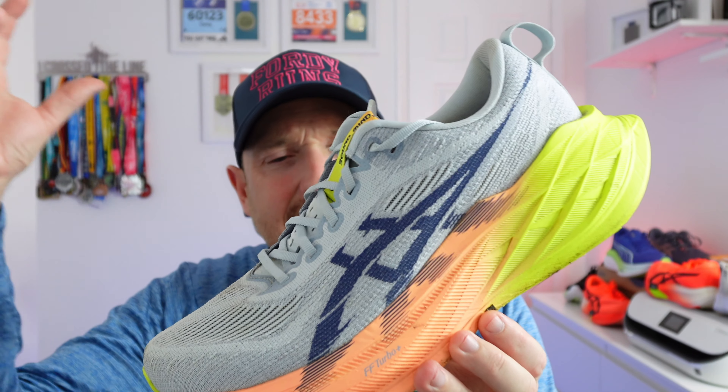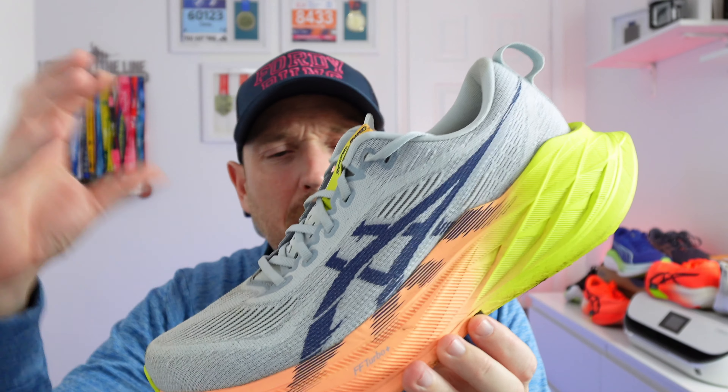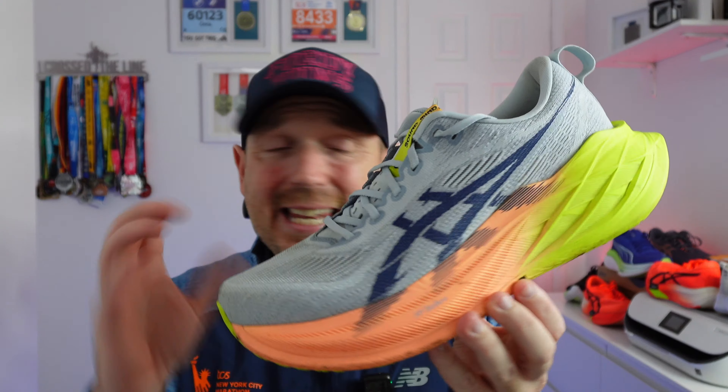But is it really a good alternative to the Super Blast 2? I don't think you can replace the Super Blast 2. The only shoe close to it for me is the New Balance SC Elite Trainer version 3, and that's purely because it suits me and I got it for free rather than paying £230. The Nova Blast 5 is a very good shoe — yes, you can do marathon training, half marathon training, and even race in it. But you can't replicate what the Super Blast 2 offers.